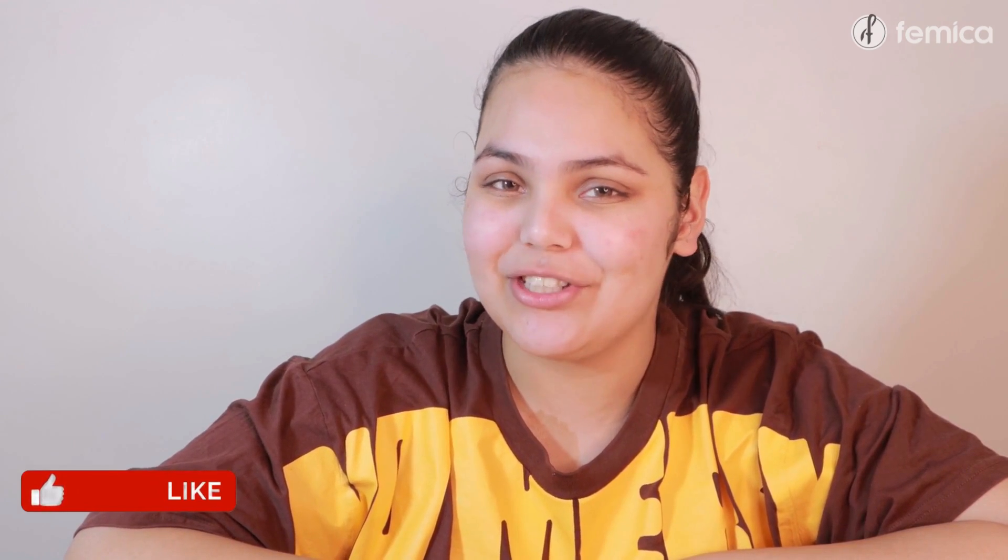Before you go, we have an amazing offer for you. You can win a free beauty hamper from Femmika. All you have to do is comment down below and subscribe to the channel.